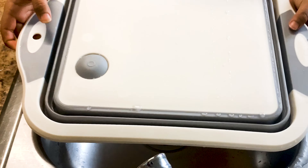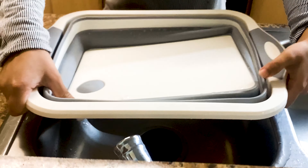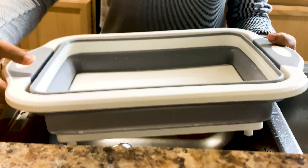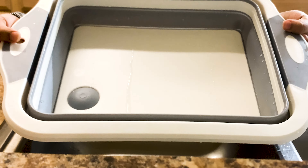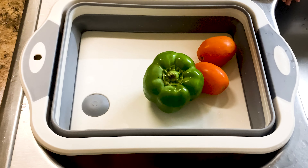Collapsible cutting board with colander: a three-in-one multi-functional kitchen product. It can be used as a dish tub, storage basket, and cutting board for your veggies and foods. It is a perfect product to save space in your kitchen.